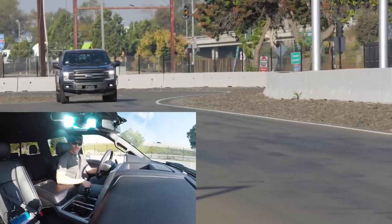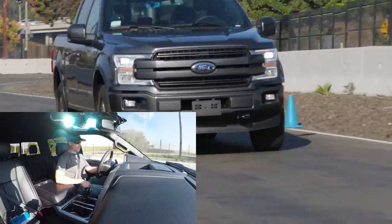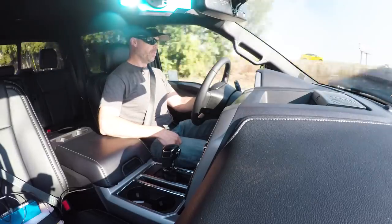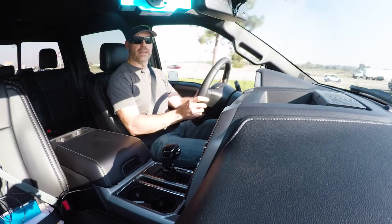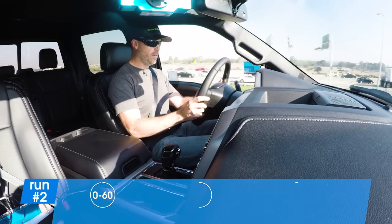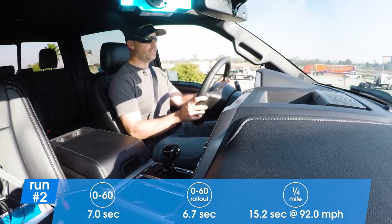So we're going to leave it in sport now and see if that helps pick up the pace a little bit. Put it on throttle. There's a surge of boost at about 3,000 RPM. It pulls to about five, shifting at about five. And it's fast. It's almost 100 miles an hour in a truck — in a giant truck.